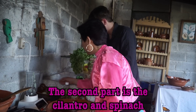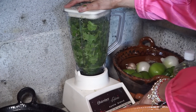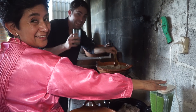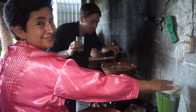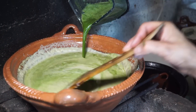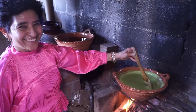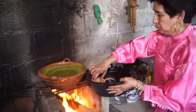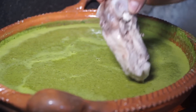The second part: cilantro and spinach. The fresh cilantro and spinach give this mole lots of vitamins. Now we are starting to see that dramatic green color that this mole is famous for. Let's add the pork to the mole so it can soak up some of that flavor. Please note that the pork is already cooked, not raw.